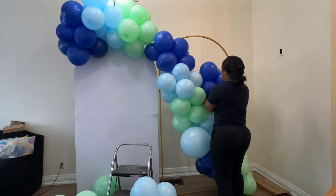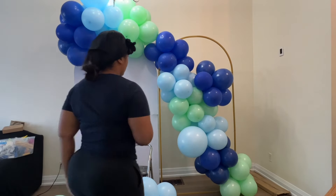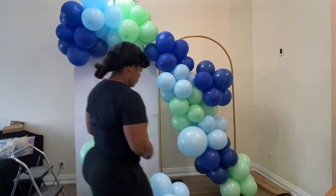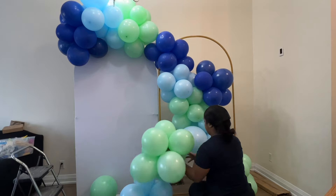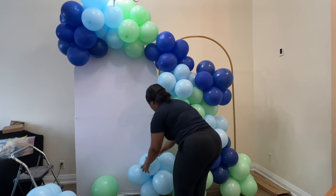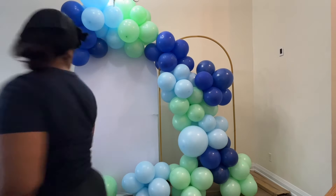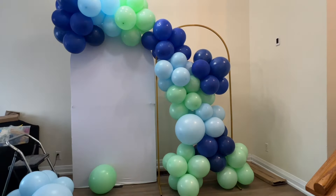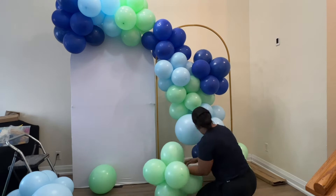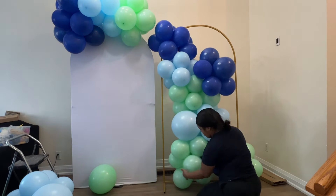A lot of times I see people do like this hollow arch thing — it's always like a giant blob of balloons with no shape. I wanted to stay away from that. I wanted this to look a little more shaped with purpose. I didn't want it to just be a big round blob of balloons; I wanted it to look more artistic.